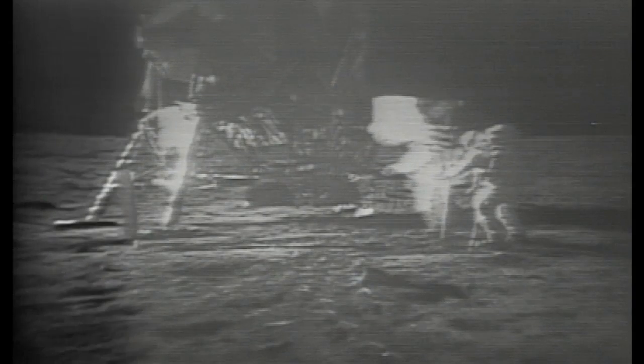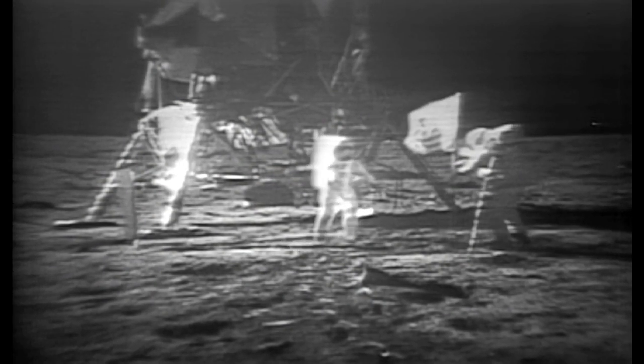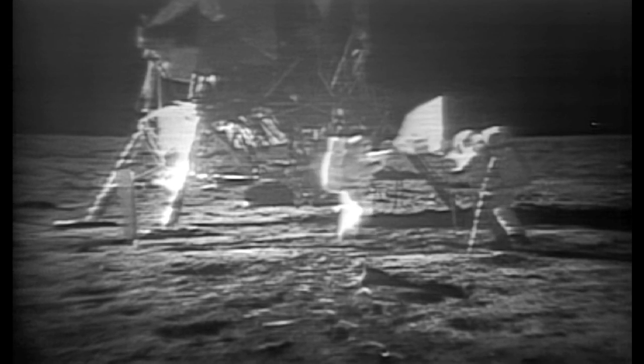Oh geez, that's great. Is the lighting halfway decent? Yes, indeed. They've got the flag up now and you can see the stars and stripes on the lunar surface. Beautiful, just beautiful.